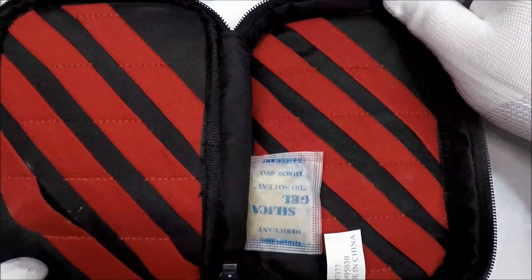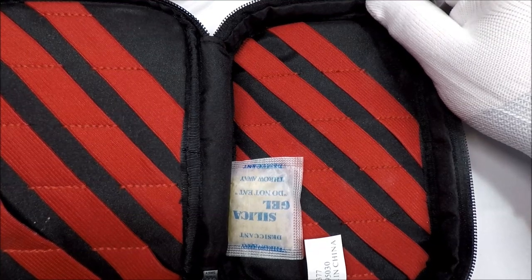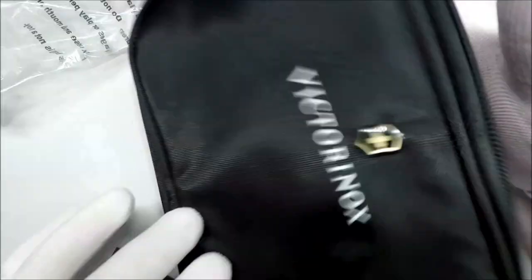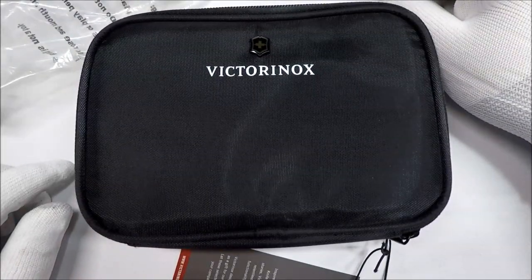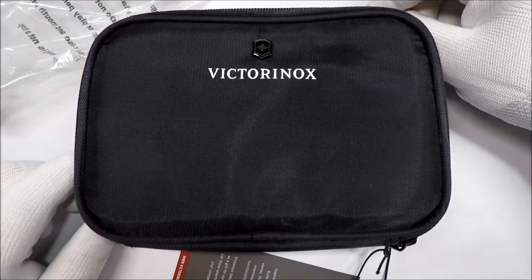I don't know exactly what I'm going to use it for. Maybe a pen case? It seems like it might fit pens alright. What do you think? Is it the kind of thing that I should put to use? If so, what kind of uses can you all see for it?